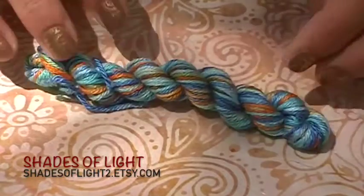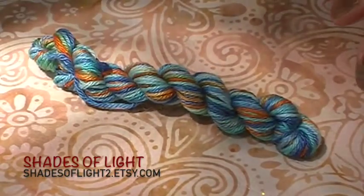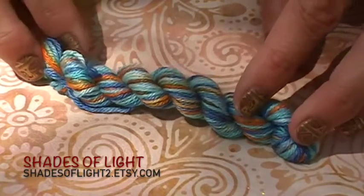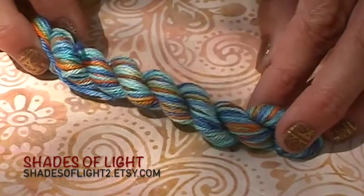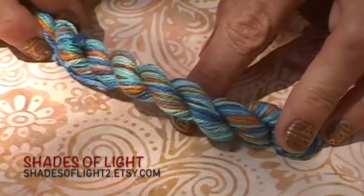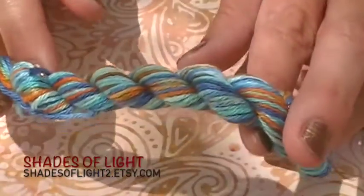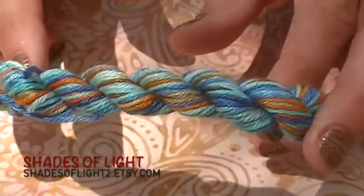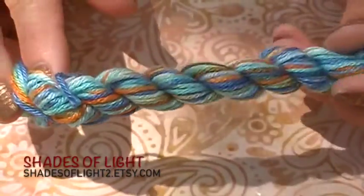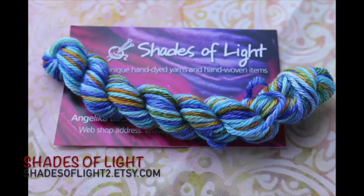Angelica at Shades of Light sent us these beautiful little skeins that are silk and superwash merino. She titled these 'Blue Indian Wedding' and said these are a two to three needle size, so fingering weight — super beautiful and soft. I love that shimmer of the silk in there. I think these would knit up really beautifully. I love the combinations with just a little bit of green, orange, along with all the different blues.